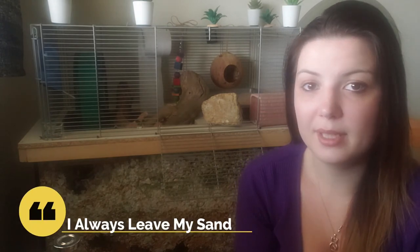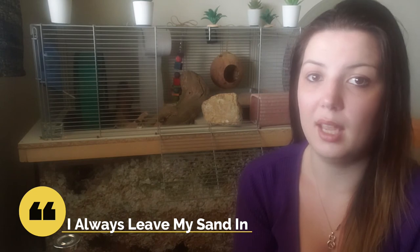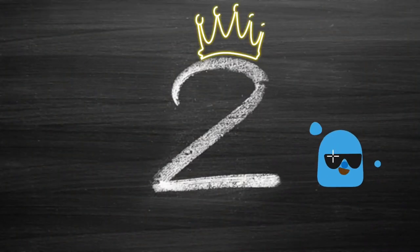If you keep repeating this process, sand training unfortunately won't have a chance to work. Gerbils will naturally know what to do with sand if you give it to them — it is a part of their environment in the wild, and it is something I consider to be a gerbil essential. I always leave my sand in and they always use it as a potty.